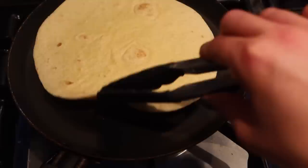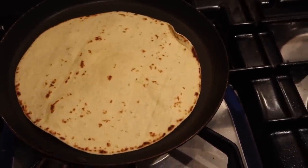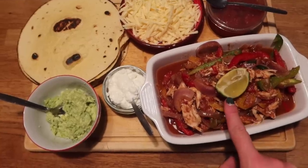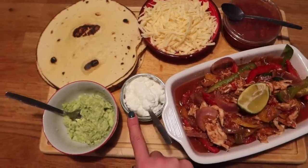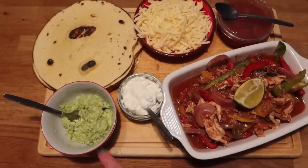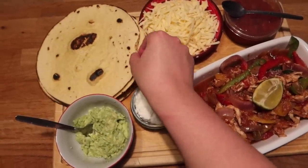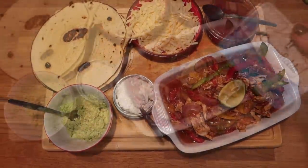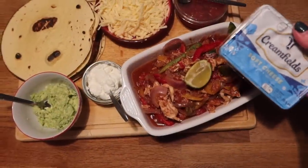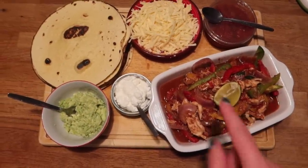While everything is warming through, cook your extras and sides. I added a good squeeze of lime to the fajitas, and we served with salsa, cheese, sour cream, and homemade guacamole. I really recommend warming your tortilla wraps in a dry frying pan — it makes such a difference. If you're eating this with kids you can also mix some cream cheese into the fajita mix to lessen the spice a bit.